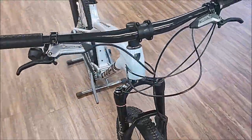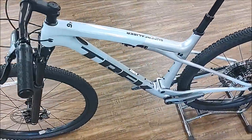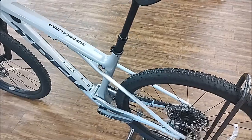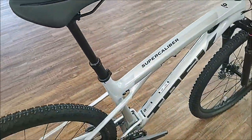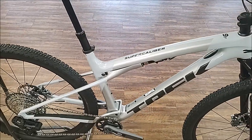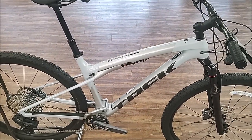So that's the full spec of the bike. Quick walk around — it's a very nice looking bike. Very subtle changes from the Gen 1 to the Gen 2 Super Caliber. Next I'll put it on the scale and show you what it weighs.